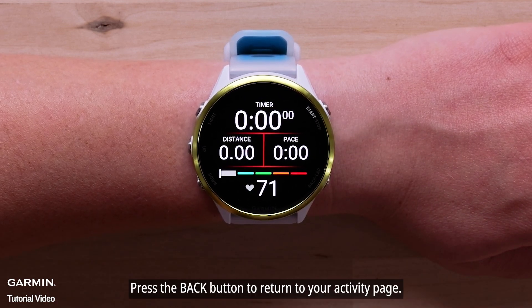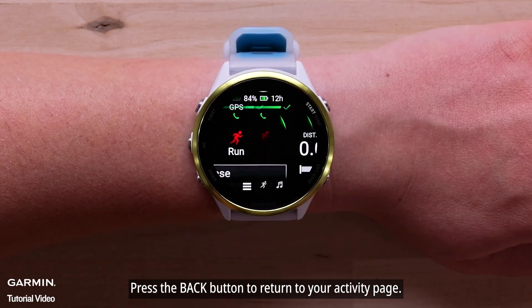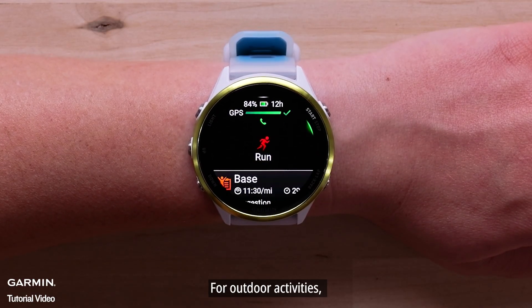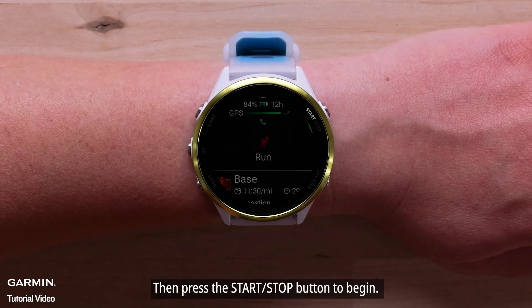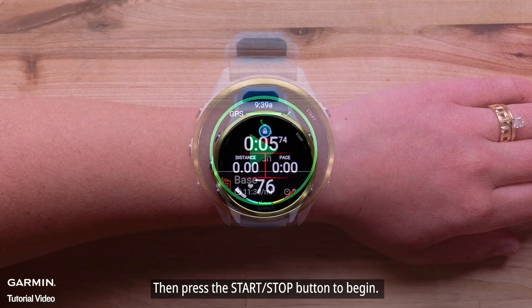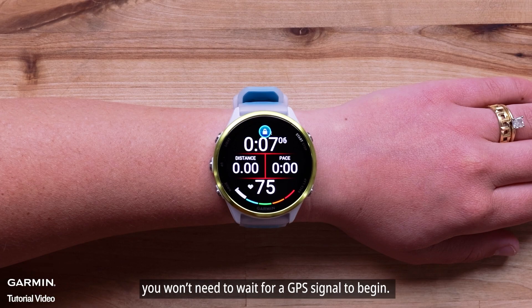Press the back button to return to your activity page. For outdoor activities, wait until you have acquired a GPS signal, then press the start-stop button to begin. For indoor activities, you won't need to wait for a GPS signal to begin.